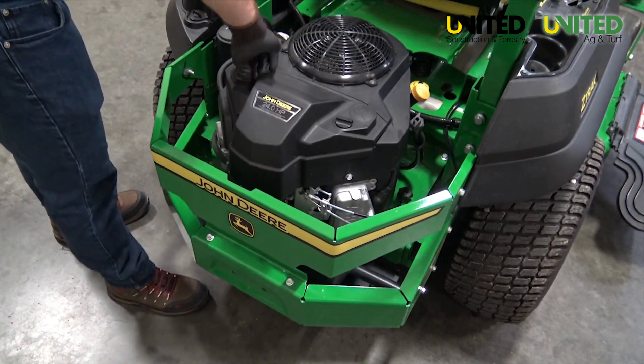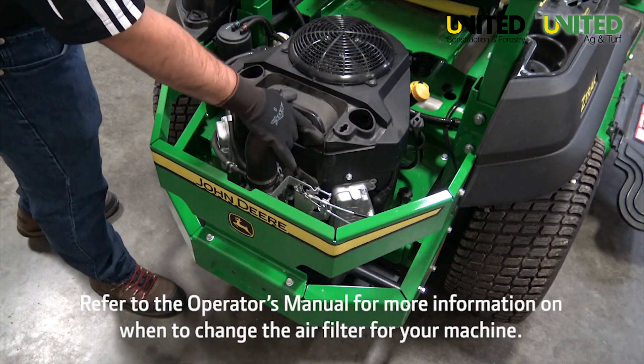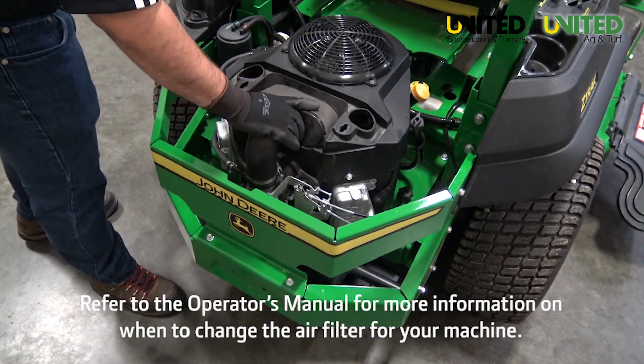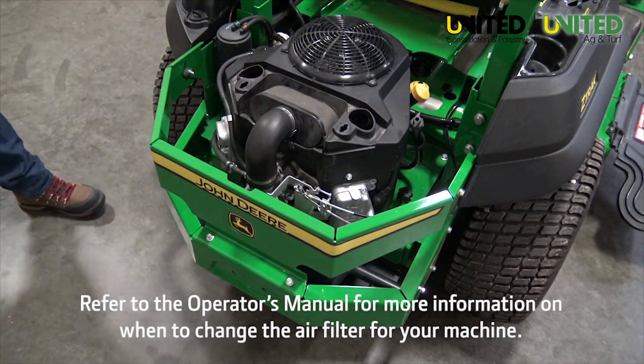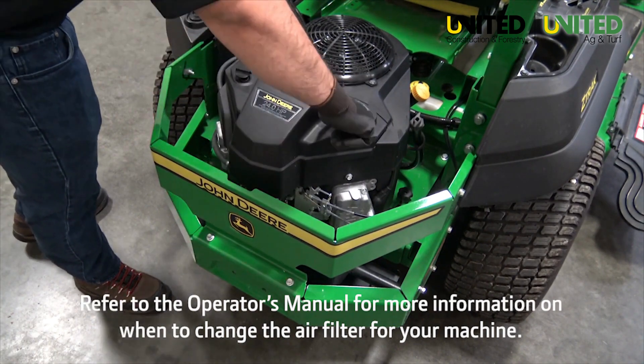Checking the air filter is a visual inspection. Remove the air cleaner cover to access the air filter. Access to the filter may vary by model. Do not attempt to clean or wash the filter components.